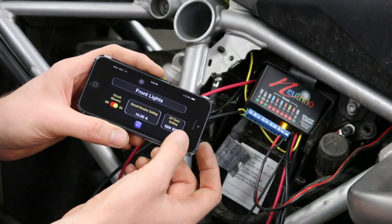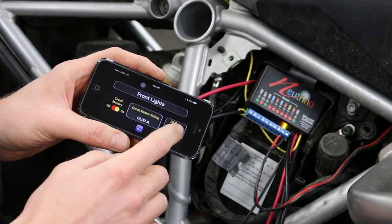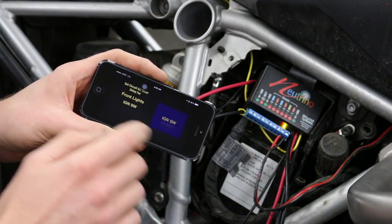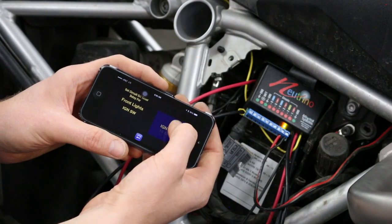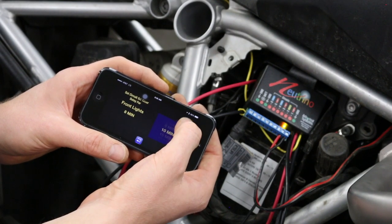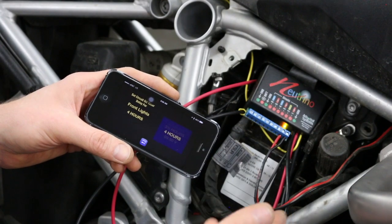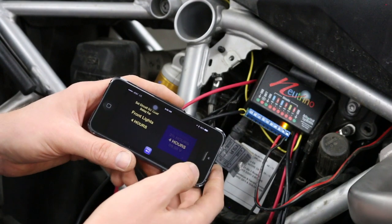The third thing I can set on this screen is how I want the circuit to perform — whether it's on or off with the ignition switch, a timer setting, or various other options. The default is ignition switch. You can also set a timed delay so the circuit stays on after the key is turned off, up to four hours. That's useful for charging a cell phone at the campsite — set it for an hour so it charges your phone and then turns off without draining the bike battery completely.